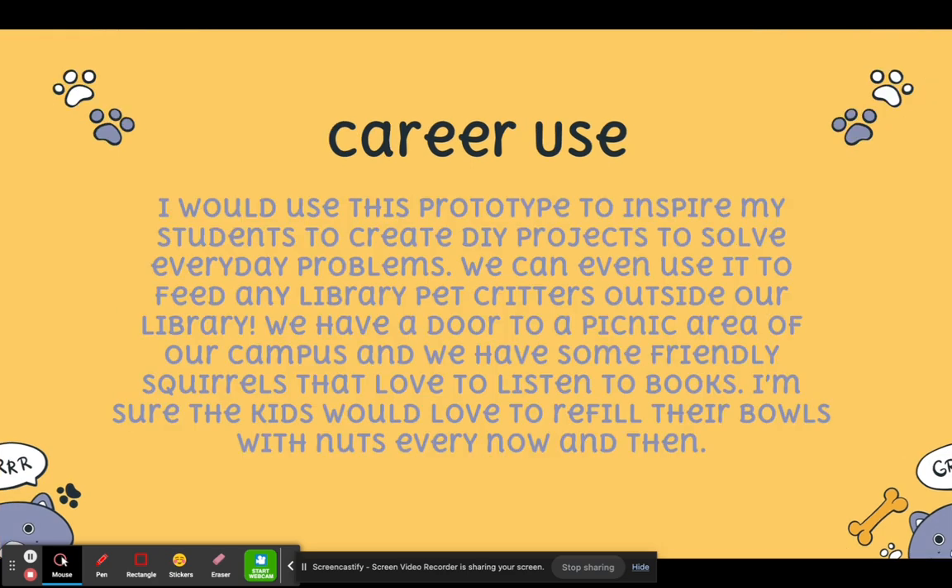Career use: I would use this prototype to inspire my students to create a do-it-yourself project to solve everyday problems. We can even use it to feed any library pet or creatures outside our library. At Otter School, we have a picnic area, and one of the doors is located in the library where there are quite a few squirrels. The kids love to see them and read to the squirrels, so I'm sure the kids would also love to refill their bowls with nuts every now and then.